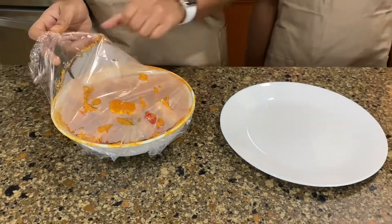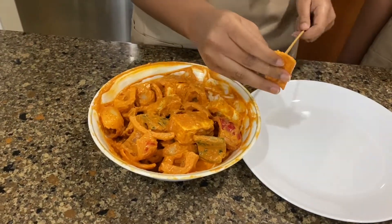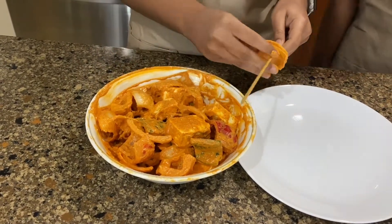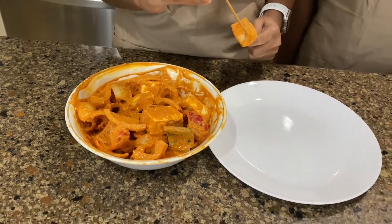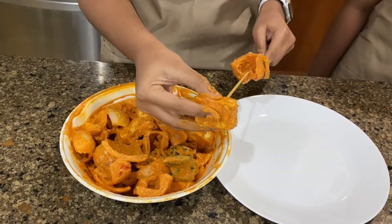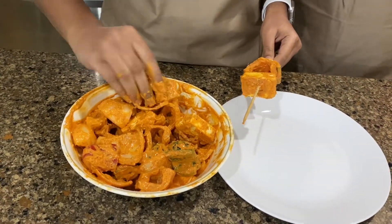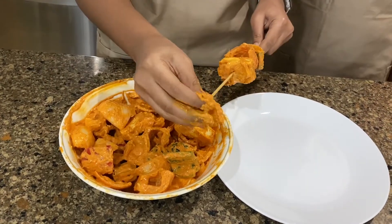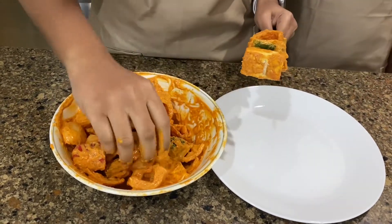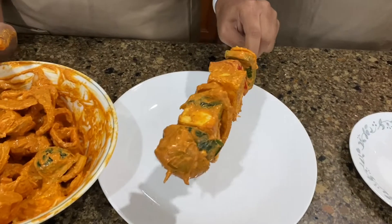It has now been 30 minutes and these are well marinated. So we have our bamboo skewers — what we did was soak them in water before putting this on. We're going to take some onion, along with some bell peppers, then a chunk of paneer, along with some more bell peppers and onion. I just want to put another paneer piece, and there we go, it's ready. You want to repeat this with the rest of your kebabs.